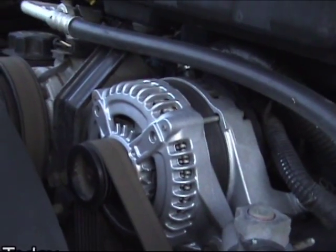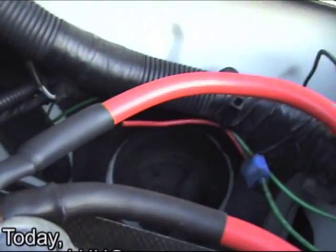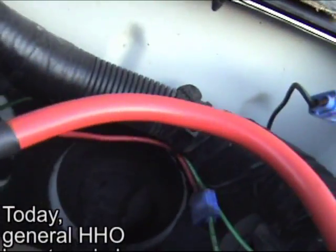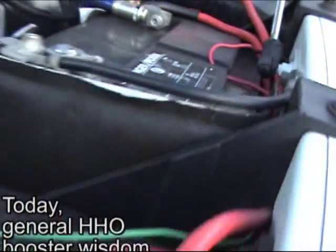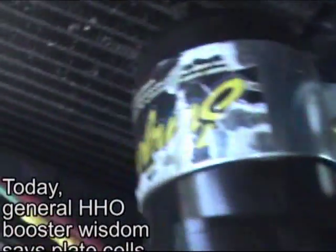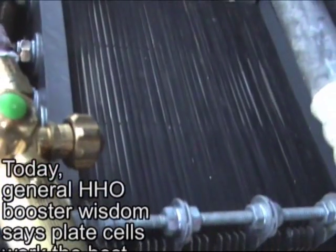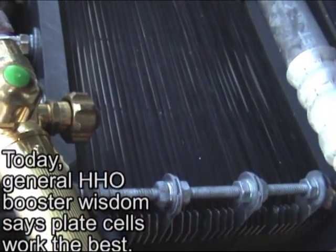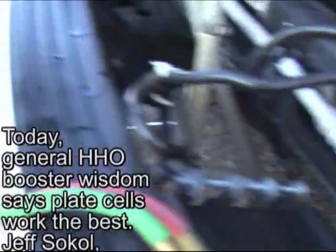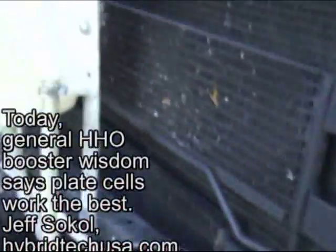This is a 300-amp alternator. You notice these big wires — that's a 1-gauge wire coming to the battery from the alternator. And these are 4-gauge coming to a 200-amp relay, coming to a 41-plate dry cell. And we're going to do a little welding experiment.